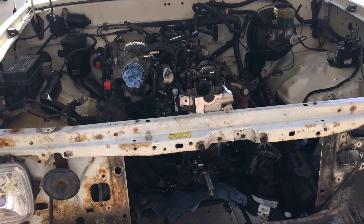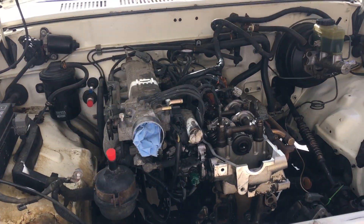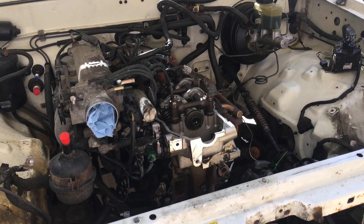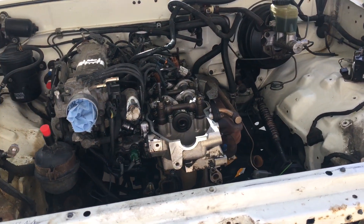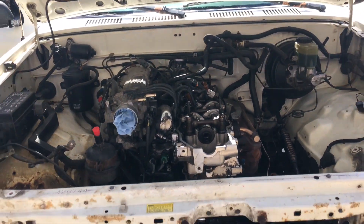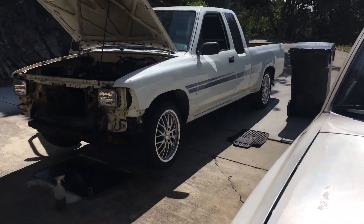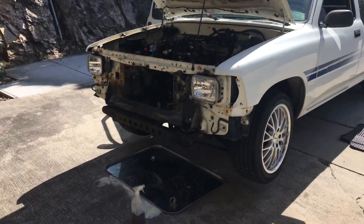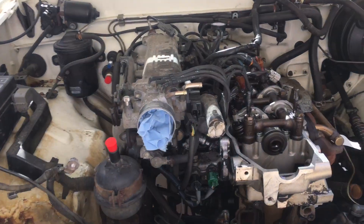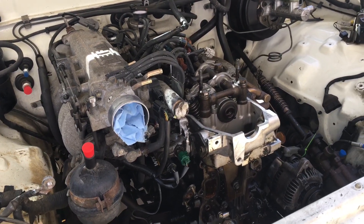I just wanted to do a video — this will be a little bit all over the place because I'm in the middle of working, but I wanted to document something. I've been meaning to make this video for a couple of days now. As you can see, I'm over here working on my buddy's truck. We saved this from going to the scrap yard for a couple hundred dollars and I told him as a favor I would go through it.